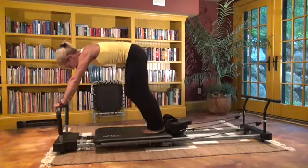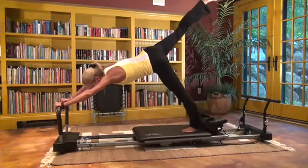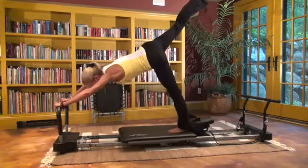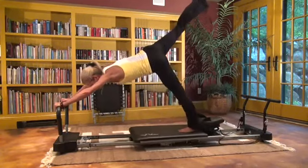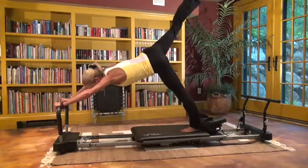Go straight into elephant one-legged to stretch out the hamstrings — up on one side, then up on the other. Last one.